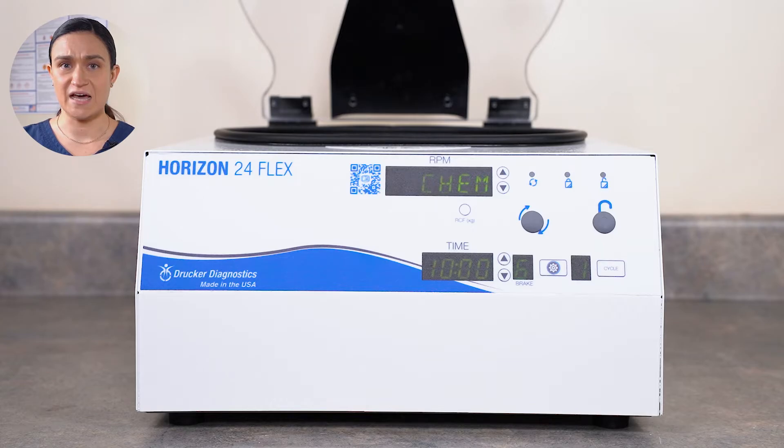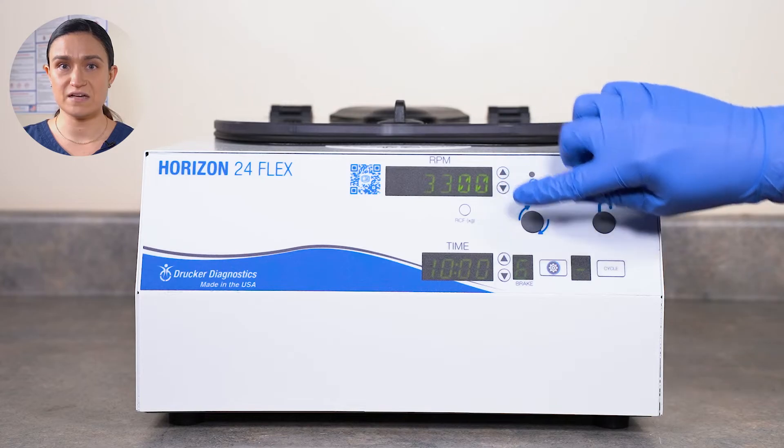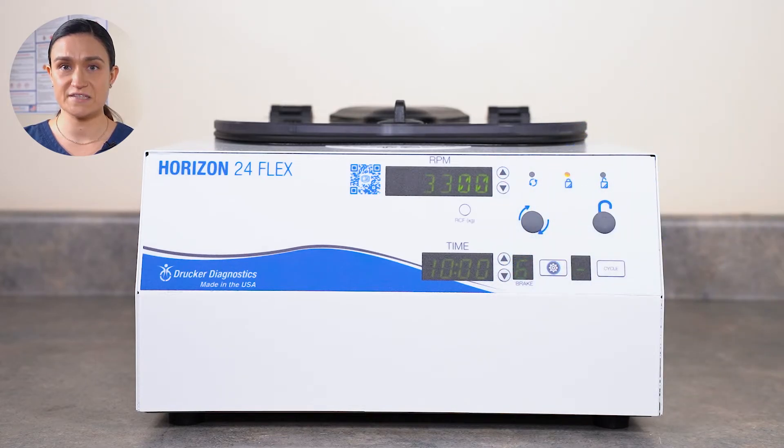RPM, time, and other settings can be adjusted on the fly. New saved settings can be logged into the Horizon 24 Flex's memory, and single cycle lock or presets-only mode can be engaged.